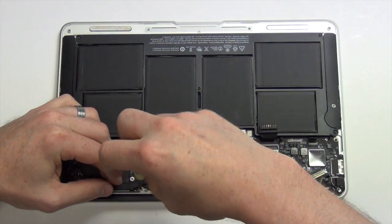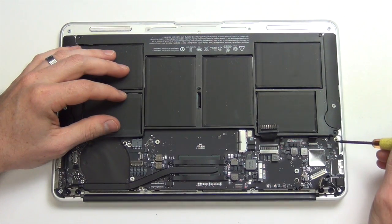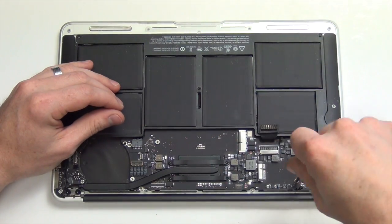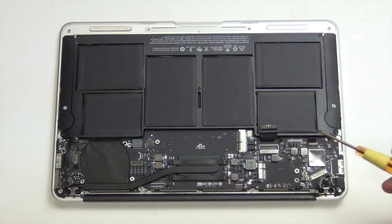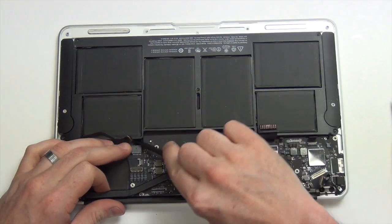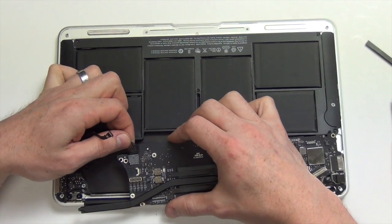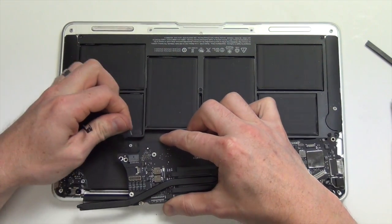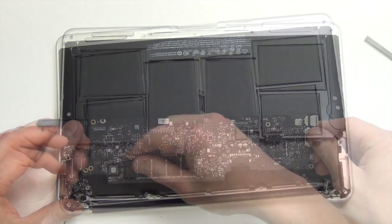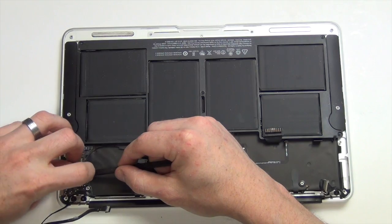Next, remove the remaining Torx 5 screws from the logic board. Now, use the flat side of your spudger tool to disconnect the microphone cable from the IO board.